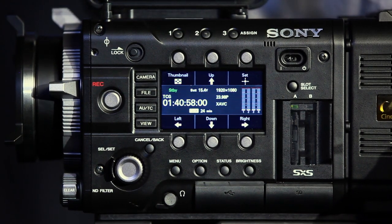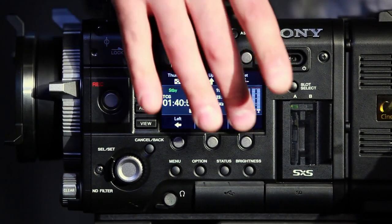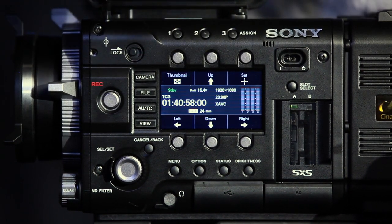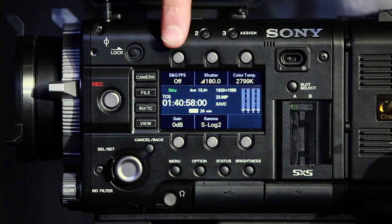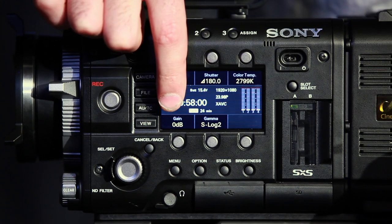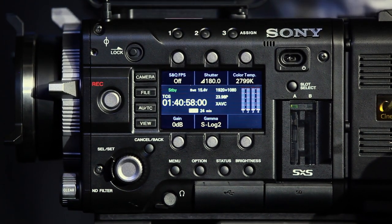Let's jump right in and take a look at the menu system. You can see it's Alexa-inspired by these six main buttons here. The screen is actually going to be less like an Alexa in the sense that you cannot navigate through the entire menu system — you're only going to be able to use some of these hot buttons. You've got your high-speed frame rates, shutter adjustment, color temperature, gain — which can also be switched to ISO — and there's your gamma. We're currently in S-Log2.